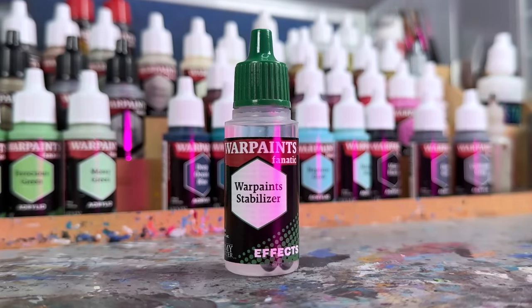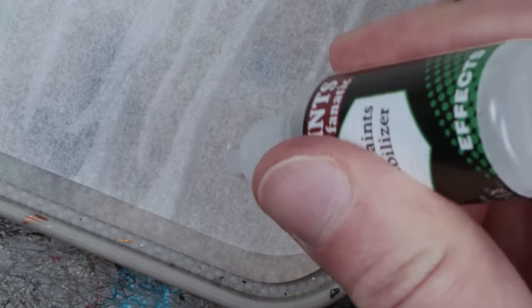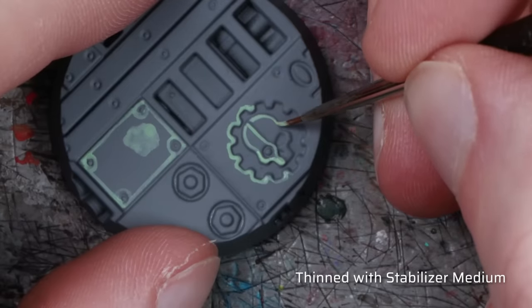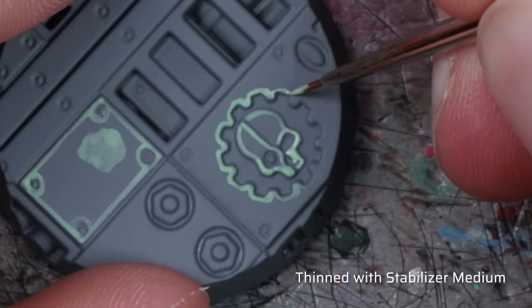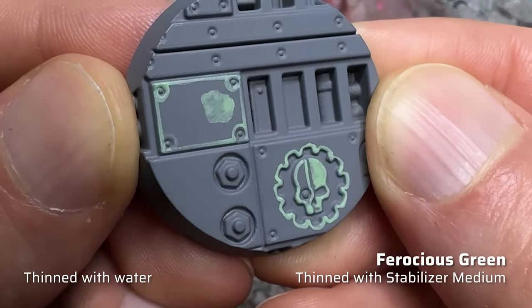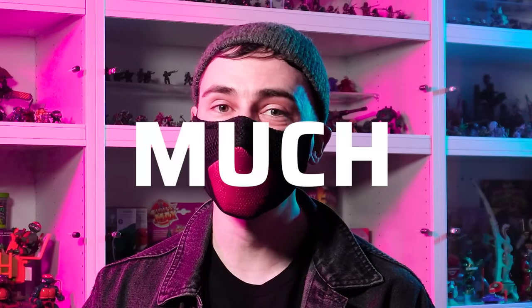Fortunately, there is a solution: the Warpaints Stabilizer Medium. Unlike many other acrylic mediums, the stabilizer is completely transparent and also quite thin. When I used it for dilution instead of water, not only did the flow properties improve, but the drying time — and thus the working time — became also a bit longer. As you can see on the right side here, the application and pigment distribution is more even with the added stabilizer. With this, layering and highlighting became much easier for me.